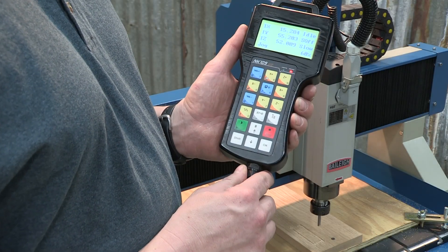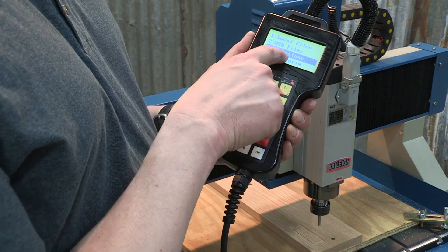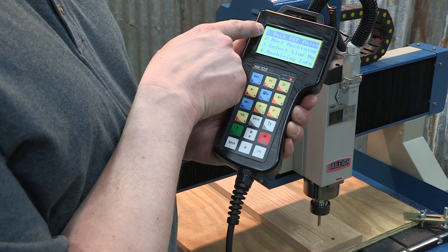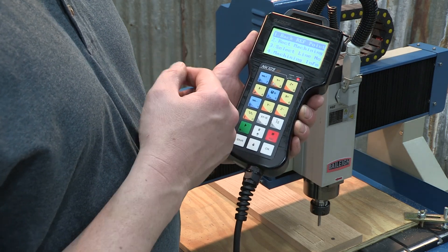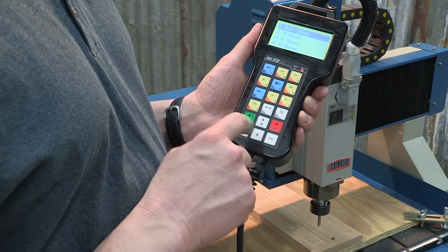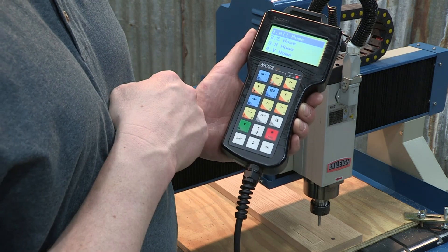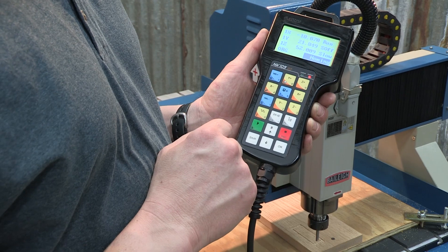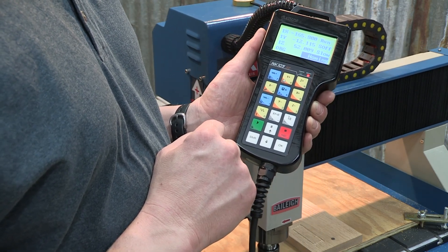Let's look at a few more things in this controller. Hit the menu key and go into operations, then hit OK. The first thing you'll see in line item number one is 'back to reference point,' which means you can home the machine here. If we hit OK, we can home all axes or home them individually. Hit OK and everything on the gantry will move and home.